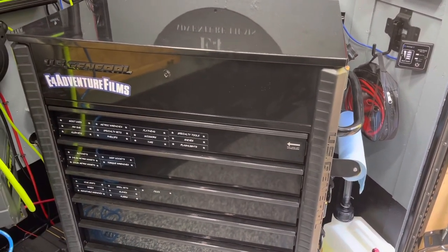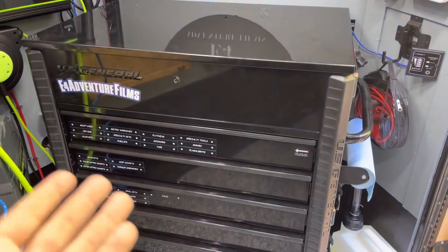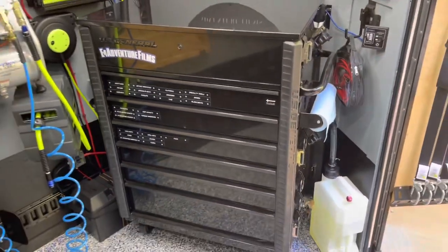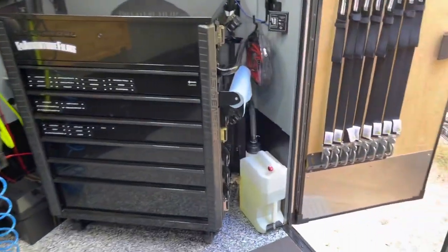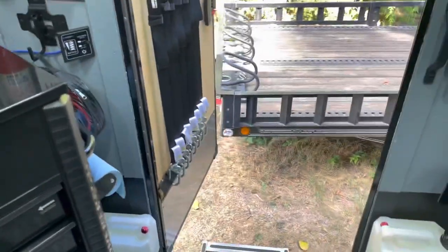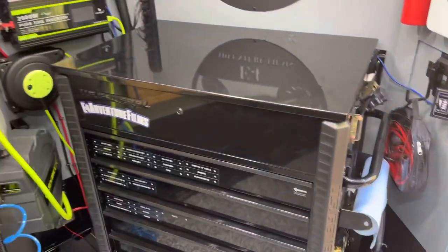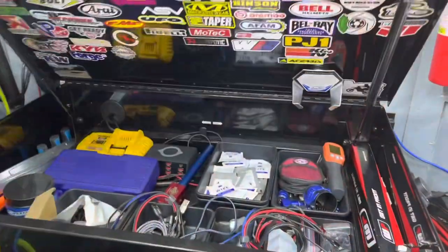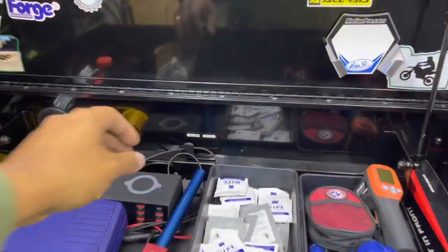The nice thing about this is that I can unclick those ratchet straps and roll this toolbox right out of here on a whim. So there it is, kind of nestled into the corner — you can see the door is nice and out of the way. I've got perfect clearance in and out of the door, and it just tucked in there really nicely. It does have locking drawers.